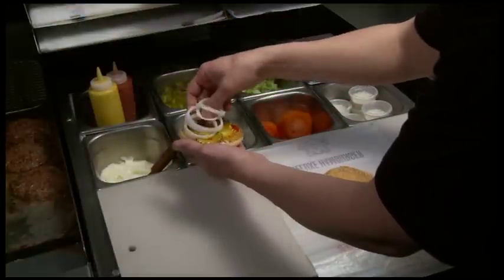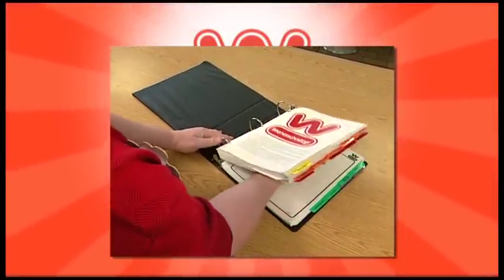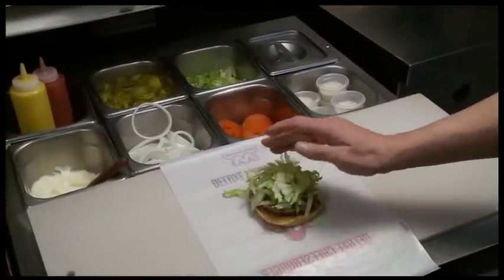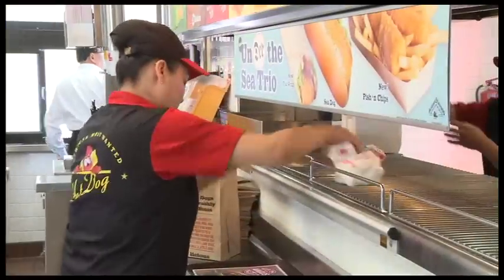I wanted to remind everyone about food quality. The operations manual has been updated to lesser holding times on our products and no holding times on our pre-made burgers. As I've visited restaurants I still find people over holding. It's very important that we're serving a hot quality product, so please make sure you review your operations manual and the holding times on all of our products.